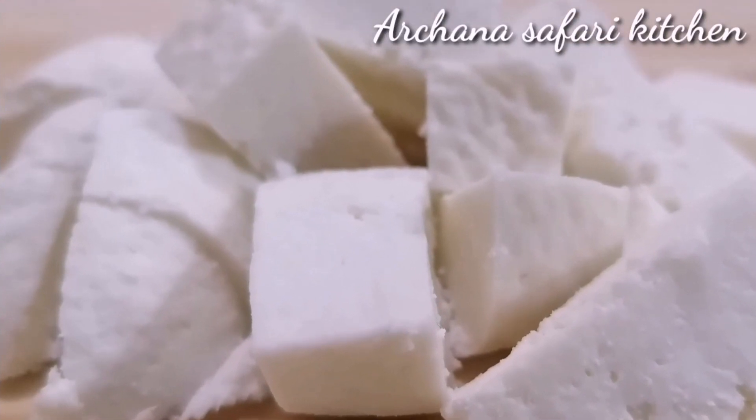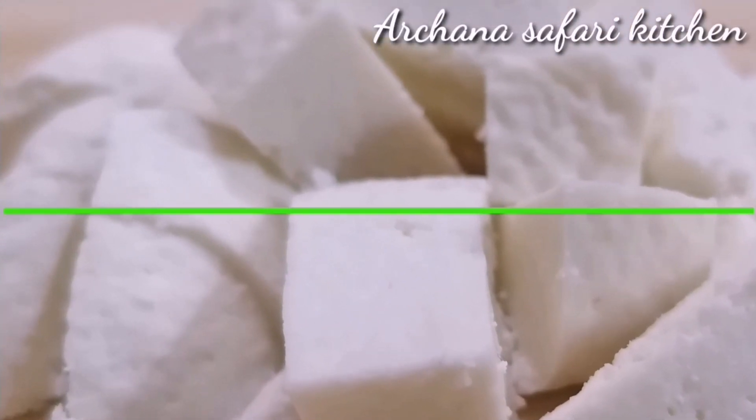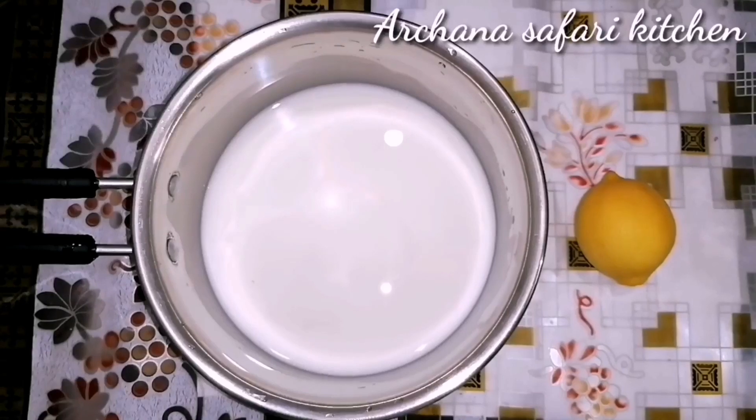Hello everyone, welcome to Archa Safari. Today, we are going to make a paneer recipe.